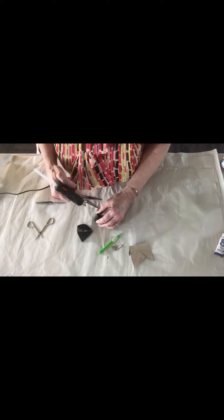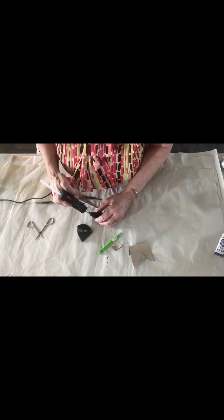We're gonna make a pointy nose. Now we put a big old glob of glue on the top of our little cone. Cut out a squiggly tail, then we paint the other side of our tail black. Now we can paint the face — yellow eyes, pink nose, white whiskers.